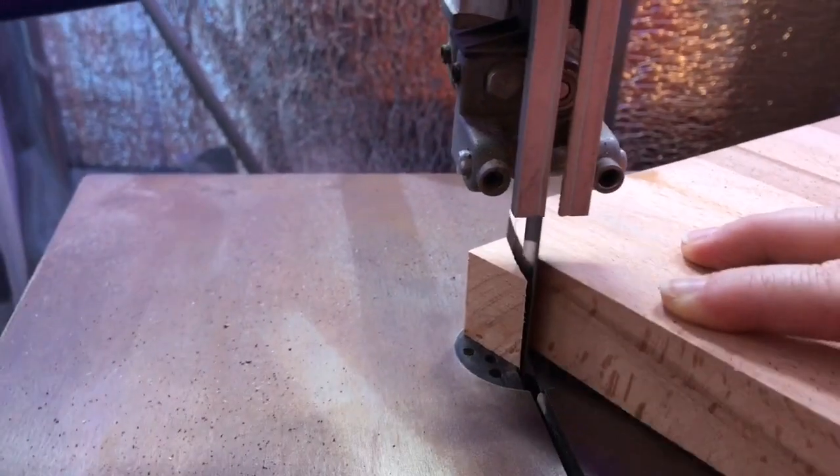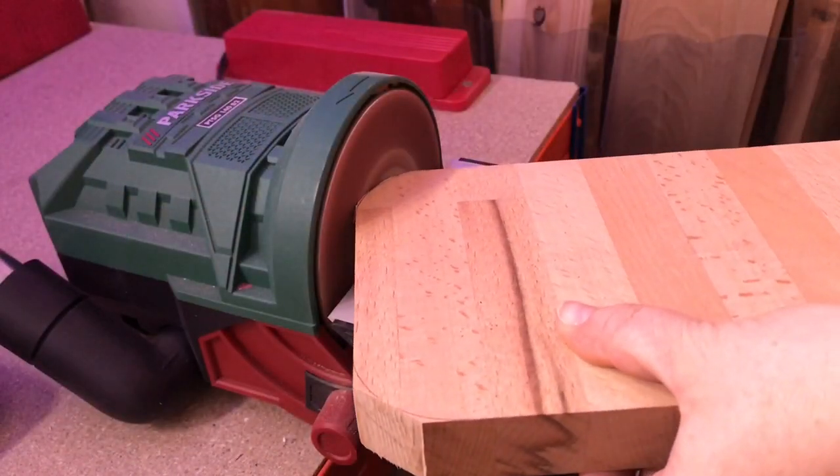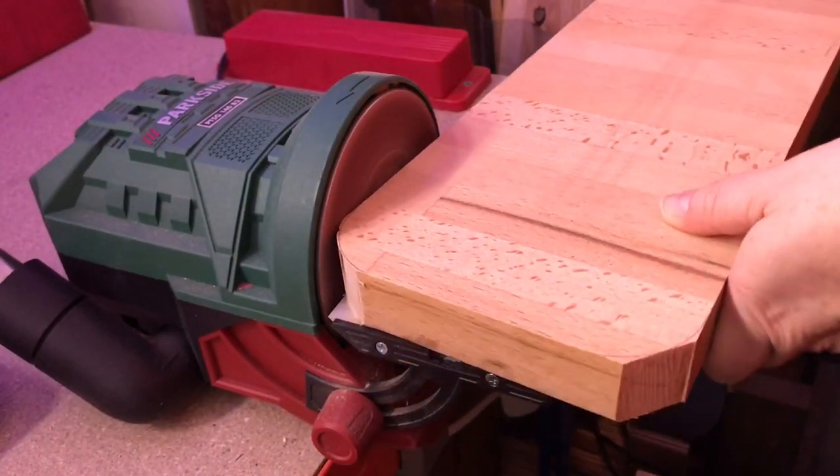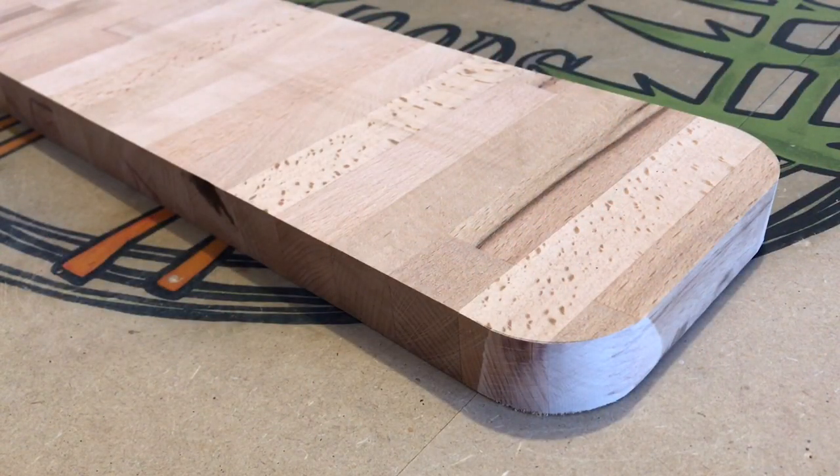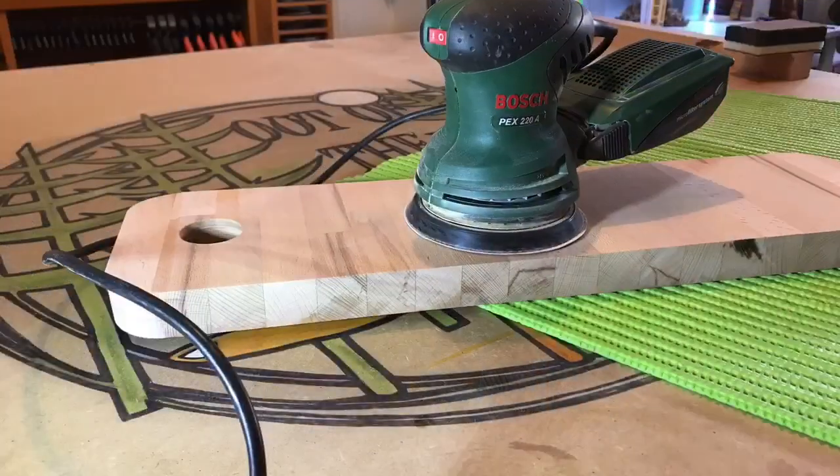Over to the bandsaw to remove most of the wood from the corners, and then rounding them to the line on the mini bench sander. Now it's starting to look like a serving platter, or a cheese board, or a sharing platter.